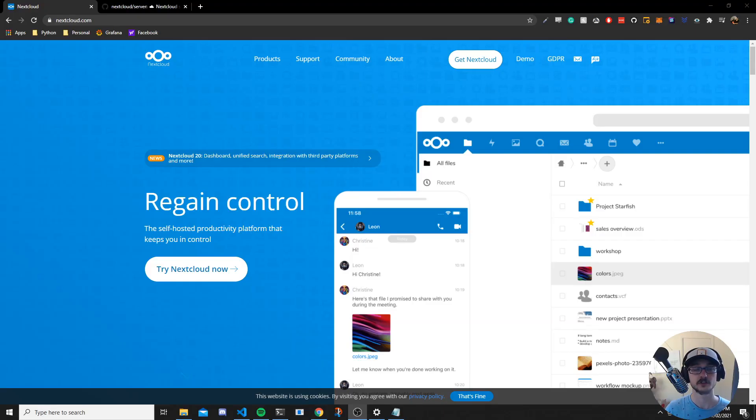Hello everyone and welcome back to another video. In this video I'm going to show you how to set up Nextcloud running on a Raspberry Pi, and this will all be set up and running in Docker, which is fantastic. So just quickly, in a nutshell, what Nextcloud is — if you're still trying to wrap your head around it — it's just a storage service that you can actually run yourself on your own bit of hardware. You can run it on a server, a cloud server, a desktop, or in this case, a Raspberry Pi.